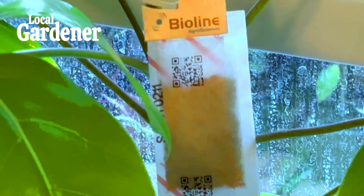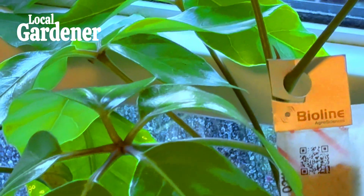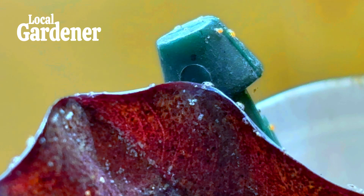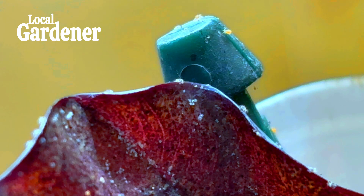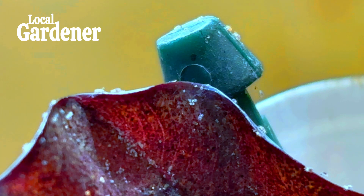When it comes to indoor plants, prevention is your best weapon. Keep your plants healthy by watering them properly and maintaining their preferred environment. Avoid placing plants in areas where conditions can become too dry, such as near heaters or radiators. If you discover mites on one plant, isolate it from the rest to prevent the infestation from spreading. You can even create a mini quarantine zone to monitor and treat the affected plant separately.